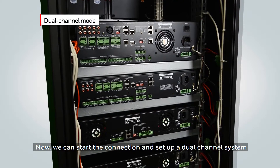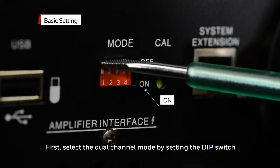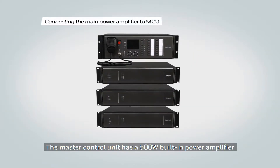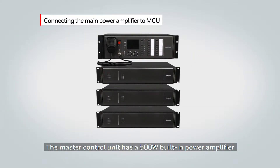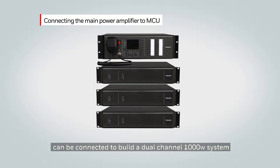Now we can start the connections to set up a dual channel system. First, select the dual channel mode by setting the DIP switch to on at the rear panel of the MCU. The master control unit has a 500 watt built-in power amplifier and allows for an additional three external power amplifiers, which can be connected to build a dual channel system equaling a 1000 watt system.